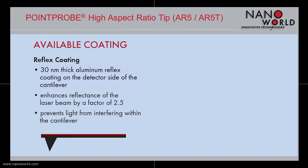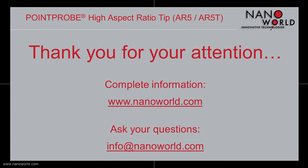If you are interested in more information about our Pointprop High Aspect Ratio Tips, go to nanoweld.com, or if you have any questions, write us an email to info@nanoweld.com. Thank you for your attention.